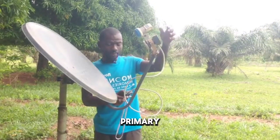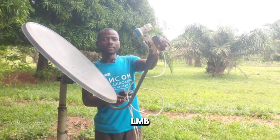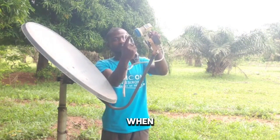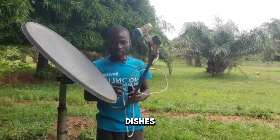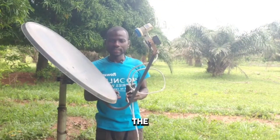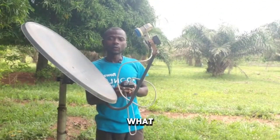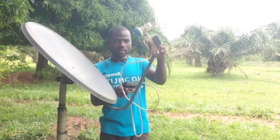Right now I'm going in for the secondary LNB, which I said we're going to use for 26 and 28 degrees. When I finish I'll show you the length you need to use. Mind you, the length differs depending on the dish — if you're using this particular one, the length will be different from using a 90 centimeter dish. Right now I'm going to input my 28 degrees settings.